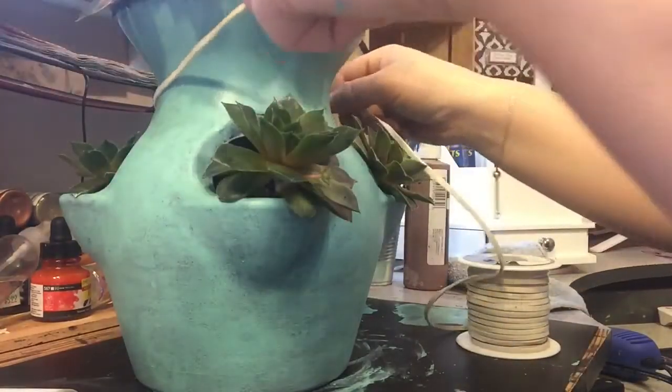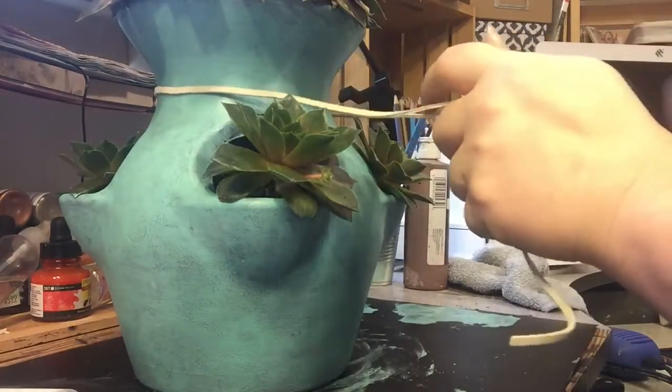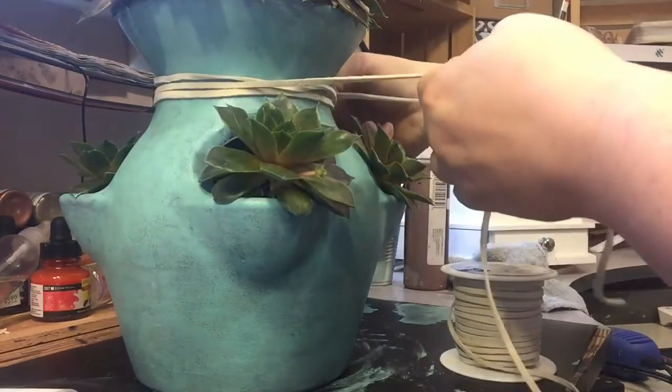After I finished painting, I decided I wanted to add a little extra decorative touch to the planter. So I took this suede leather string that I had and wrapped it around a few times.